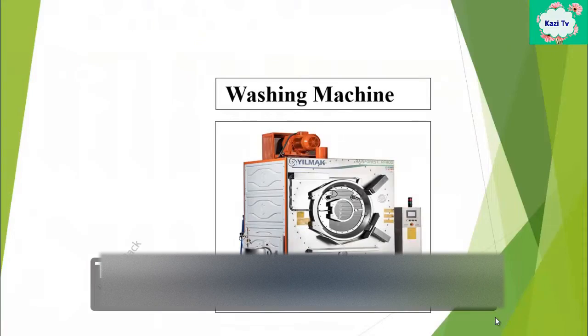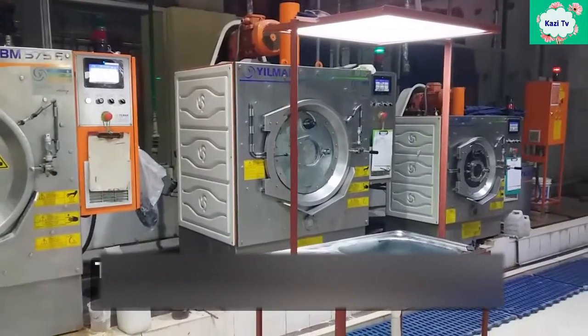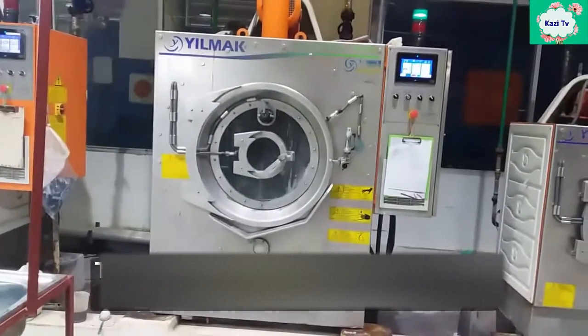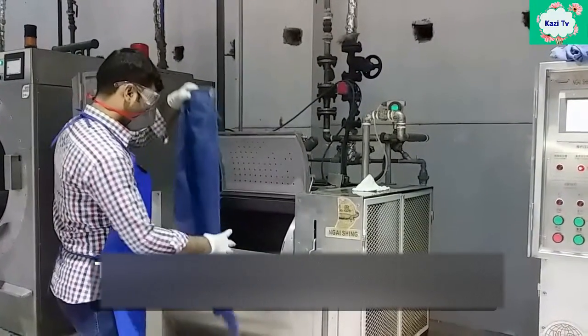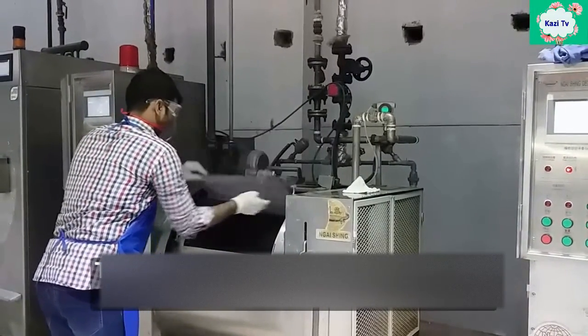The machine which is used directly for washing is called a washing machine. A washing machine can also be used for garment dyeing. Different types of washing machines are used in jeans washing plants, but front loading and top loading are the most widely used.